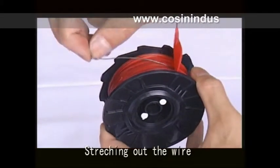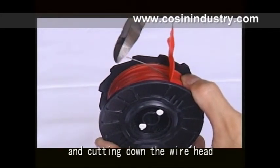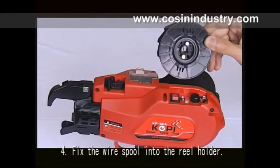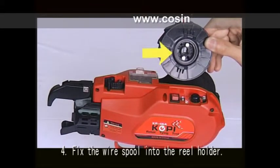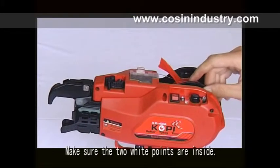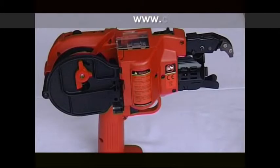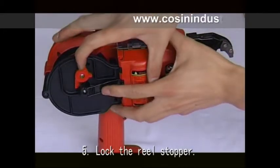Stretch out the wire and cut down the wire end. Fourth, fix the wire spool in the reel holder. Make sure the two white points are inside. Fifth, lock the reel stopper.